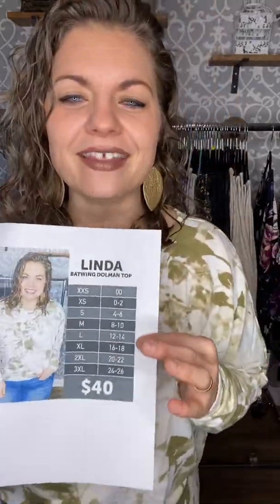Hey guys, Julianne here with LuLaRoe, Julianne Manly Pretty Petal Style. I have a brand new style to talk to you about — this is like a 'shut the front door' kind of style. It is amazing. I think it's my favorite long sleeve top to be honest. I love Linda — Linda is so, so good. I am wearing a Linda right now.